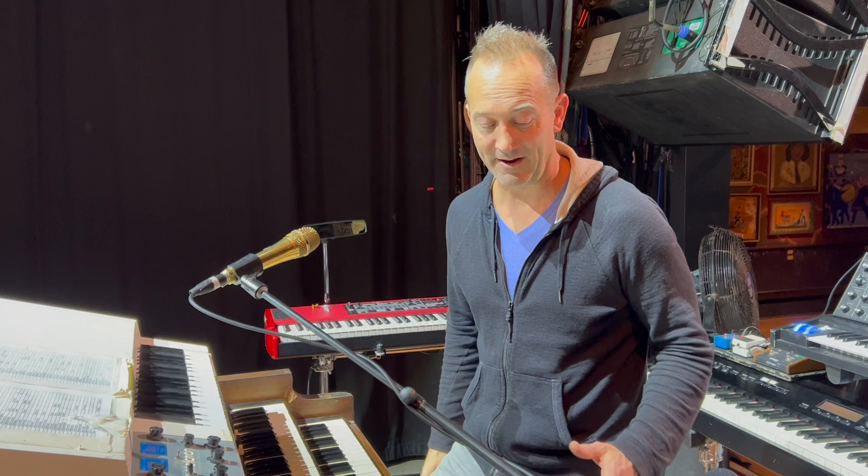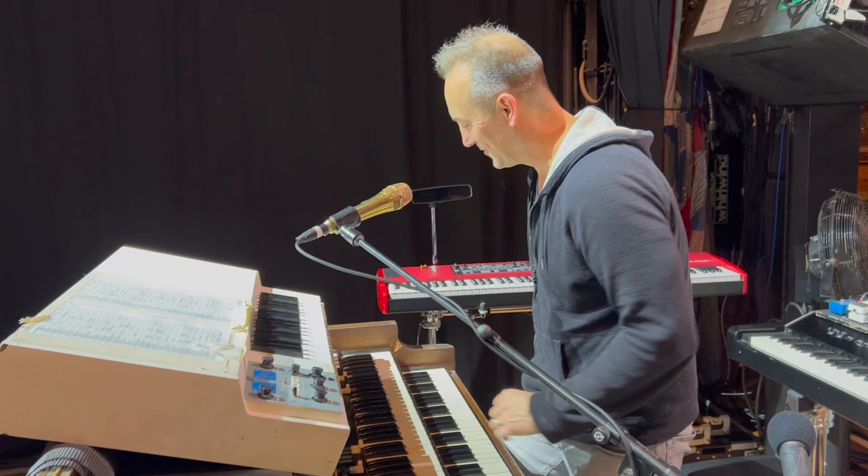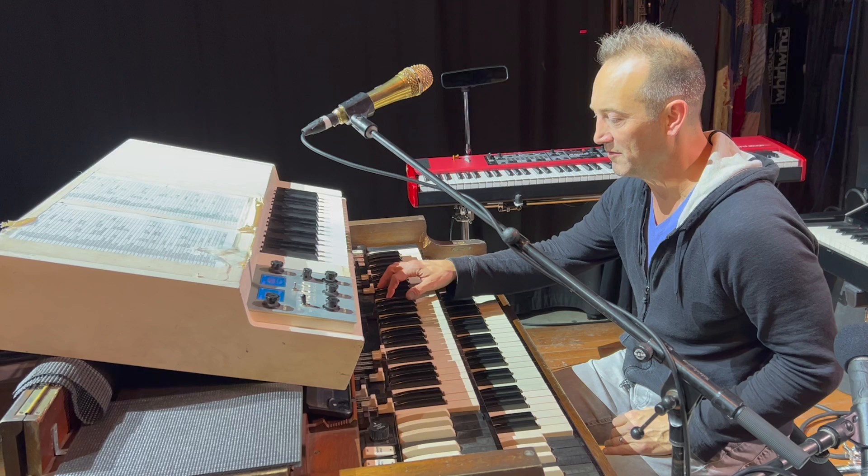I did have the Rhodes going through a Fender Twin amp before, and that was something Chris said we had to ditch. I trusted him, and now I can't believe how well the Rhodes cuts in our recordings — it really stands out. So I have to admit, Chris Mitchell was right. Here's a little Miss Tinkle's Overture, which is one of the songs where I really have the B3 blasting. I like this setting for Umphreys because it mixes with the guitar well.